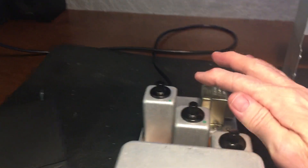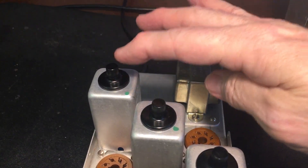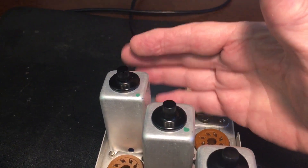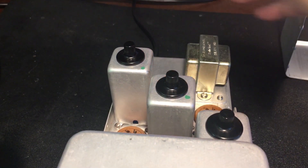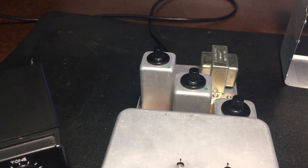There's some induction getting into probably this third IF here, as well as the first, second, and third, but probably mostly the third. There's a little bit of interaction going here, and it's not objectionable, but I did want to do something to cut it down, and I did experiment with that piece of metal.